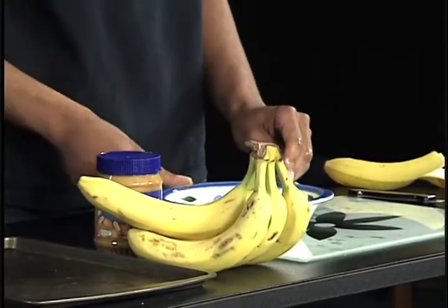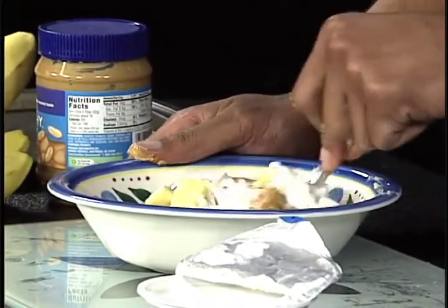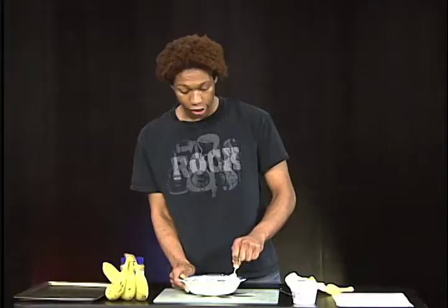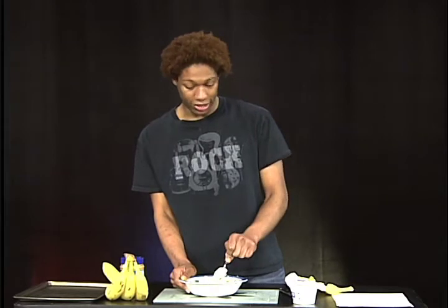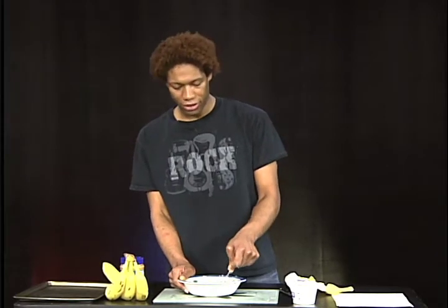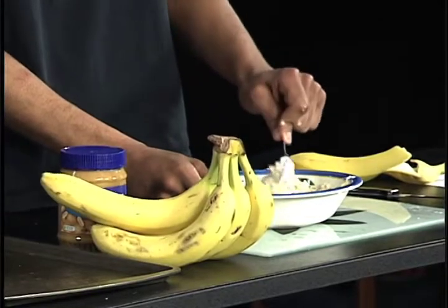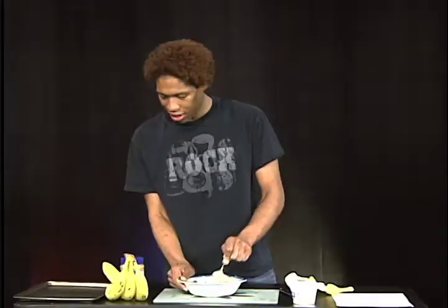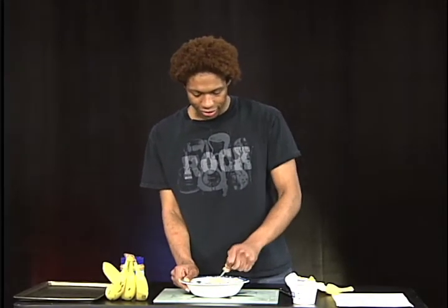Then, my favorite part — you start mixing. This is a really good snack because kids will like it. It's good at parties, and you can make this with the kids — put them to work. As you can see, that's all mixed up, so we're gonna put this to the side.